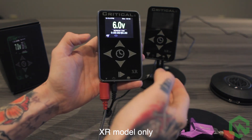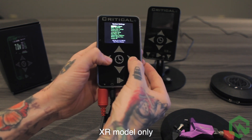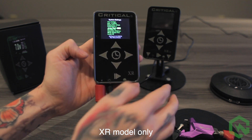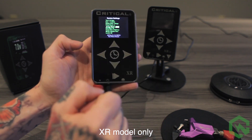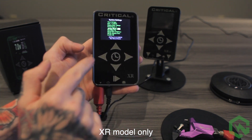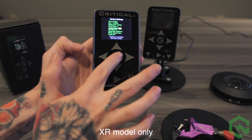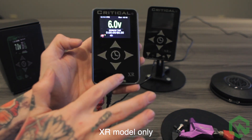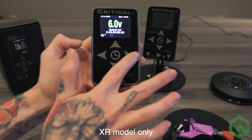To enable jump start mode on the XR model, enter the menu by pressing and holding the left and right arrow keys. Scroll down to jump start. Choose both for both presets to have jump start, right for just the right preset, or left for just the left preset. To exit, hit the clock button. Now the left preset has jump start mode enabled, and the right does not.